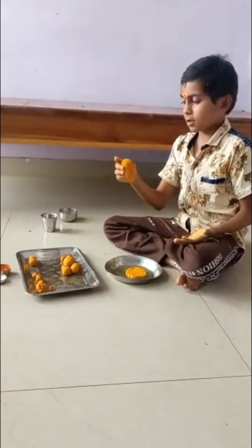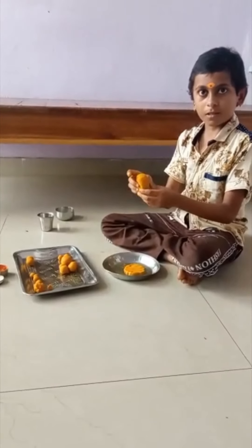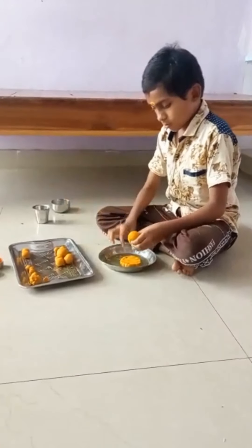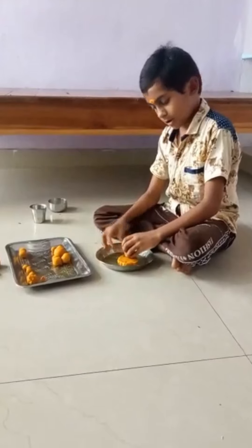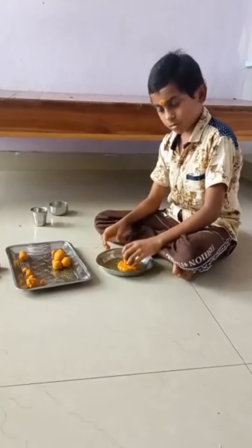Now we'll have to do it. The color of this little bit is the color. Now we're into color.